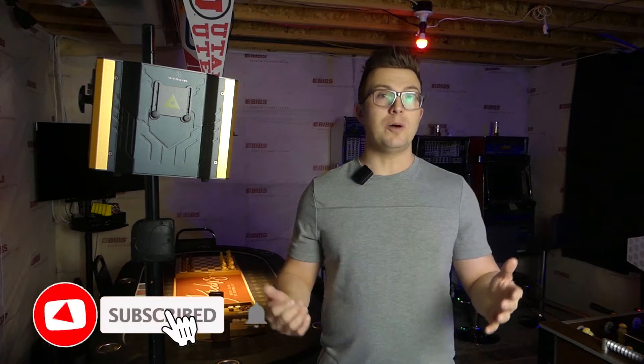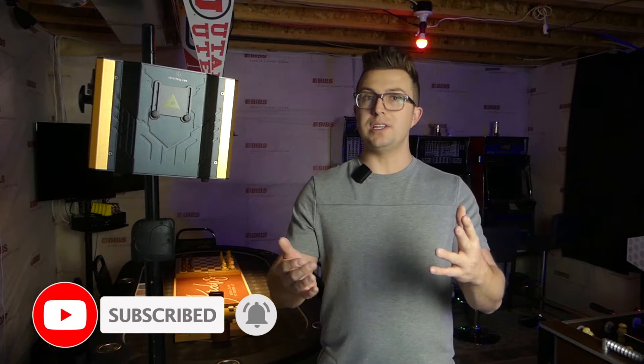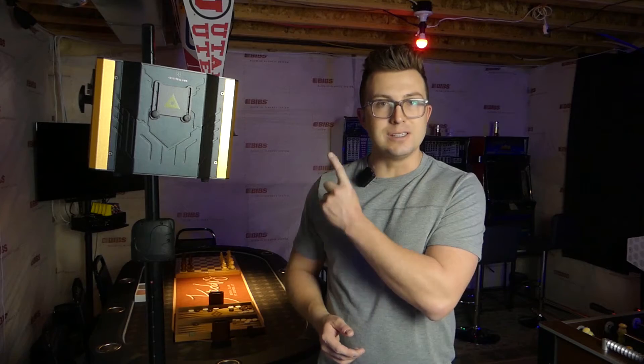Before we dive in, make sure that you like the video, leave a comment about your favorite laser product, subscribe, and ring that notification bell so that you don't miss any content coming in the future. But without any further ado, let's take a look at the Shed's 6-watt laser.